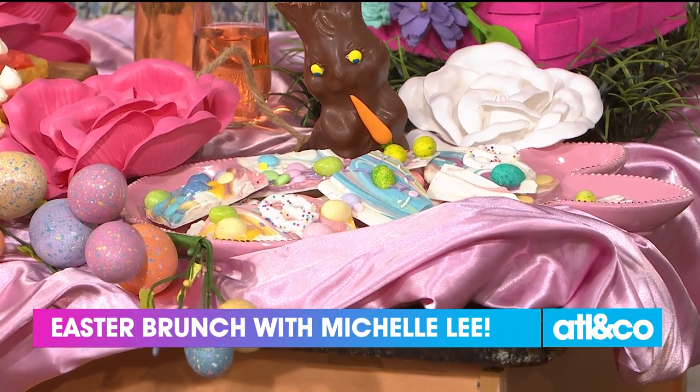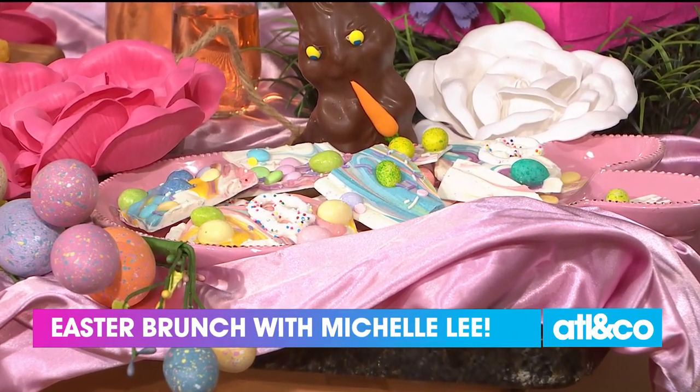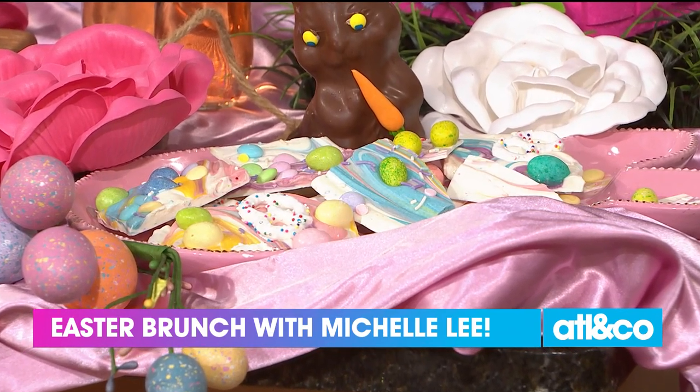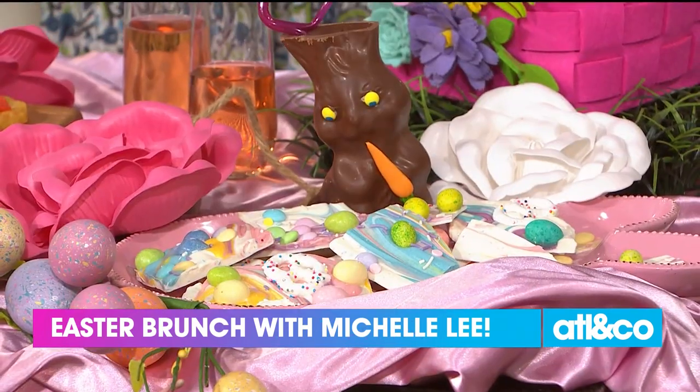I love a peppermint bark, but she made a cute Easter bark — it's bunny bark. Her mom and whole family make bunny bark. You just melt white chocolate, sprinkle in your favorite Easter treats, let it harden in the refrigerator, and then break it with a mallet. It takes just a few minutes. You put it in your fridge and it takes about 10 minutes to cool.